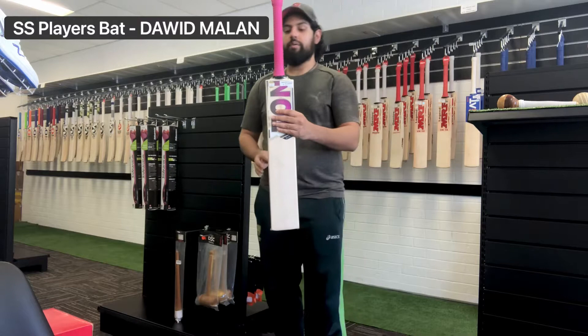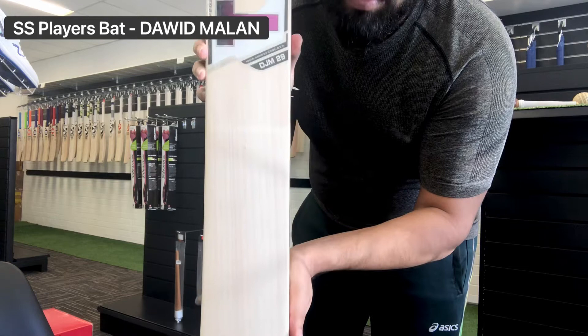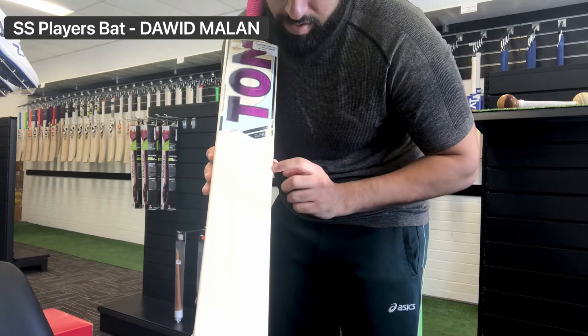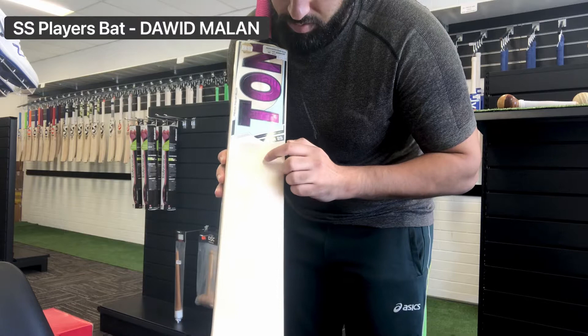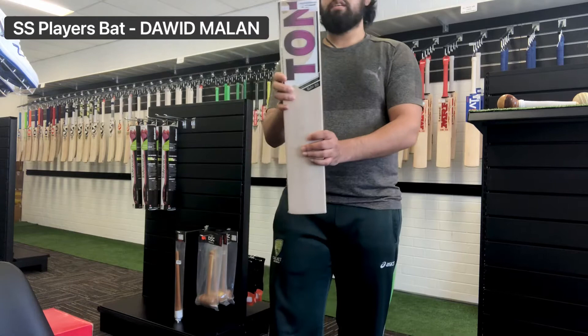We'll go pretty much straight into it. The grains are really lovely — stunning straight grains and there's a lot of them. Counting them up, we've got about half a grain going off the edge, then one, two, three, four, five, six, seven, eight, nine, ten, eleven, twelve and a half on this side — so twelve to thirteen grains on this one.